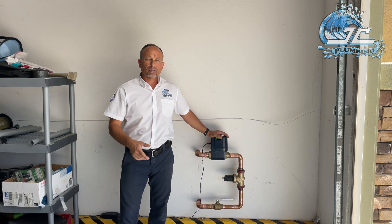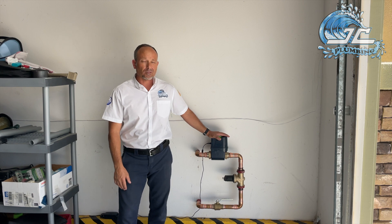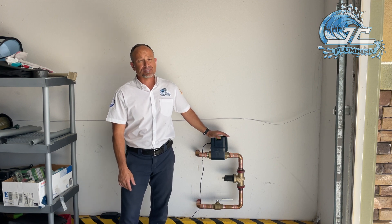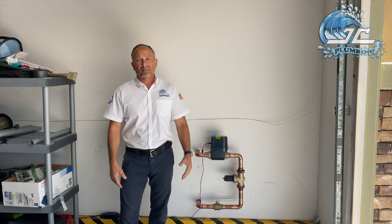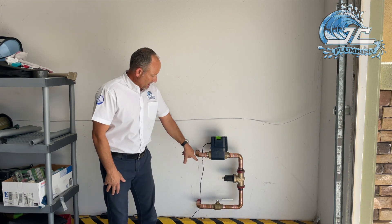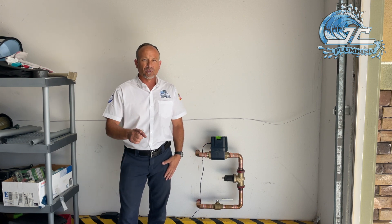That's the Flow by Moen. I'll put a link in the description below if you want more information. I know there are other companies doing something similar, but this is probably the most popular — Moen is a pretty household brand. These devices are not cheap; it's a really expensive little device, but if you're looking at protecting a first home or a rental, you know what it's worth to you. If you have any questions or want this installed, you know who to call.